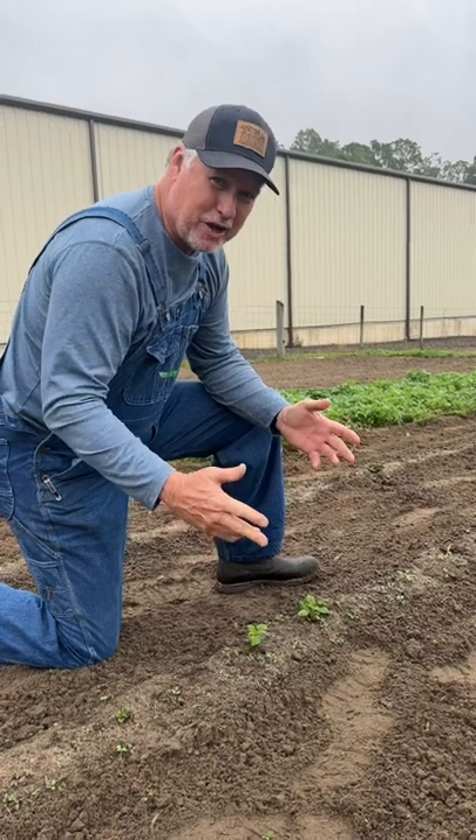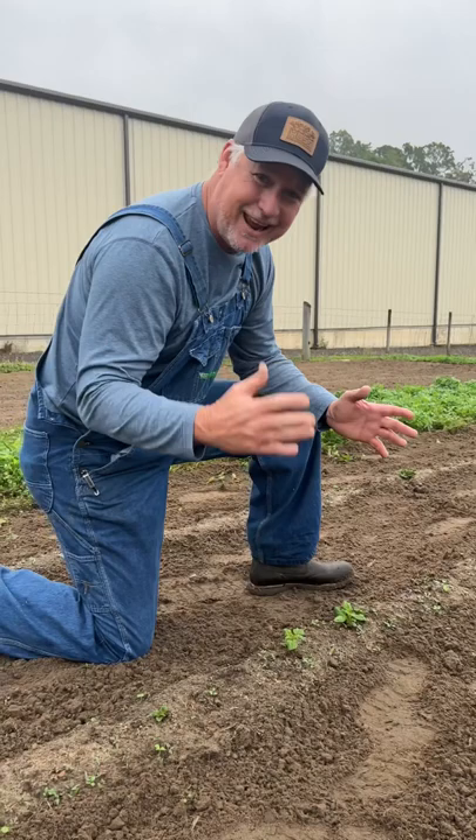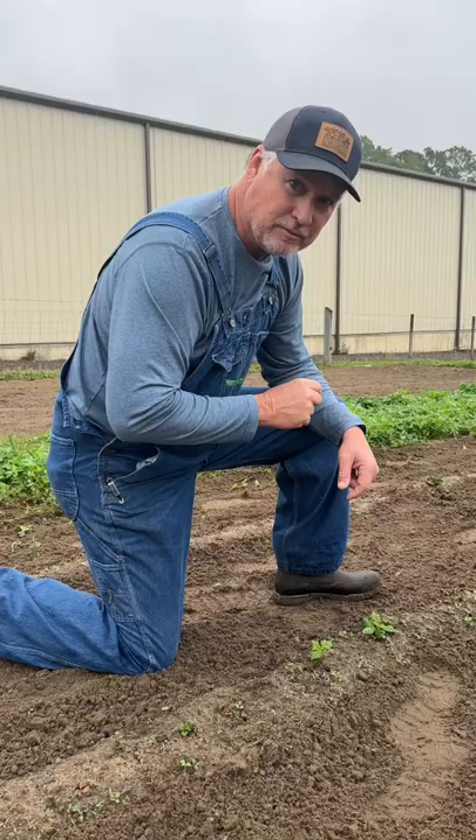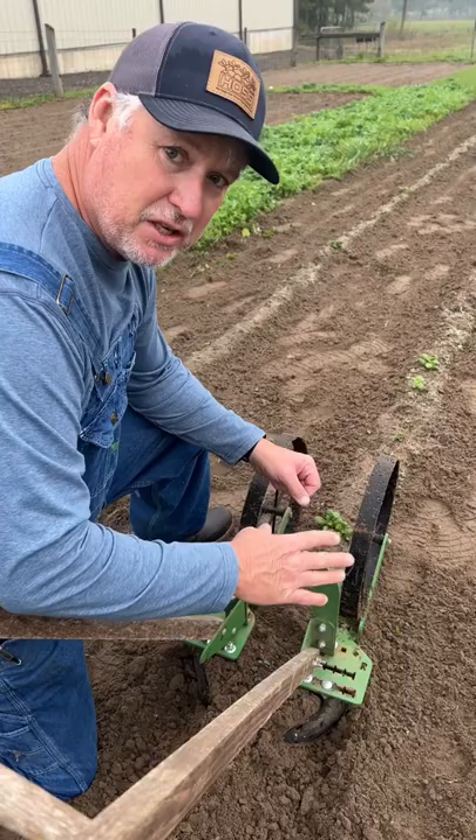Cold weather coming in and your taters are coming up and you're worried that cold weather is going to kill your potatoes. I'm going to show you a trick today — what you should do if you've got cold weather coming and your potatoes are coming up to save those potatoes. You want to take your wheel hoe, put your plows in the hilling position, and we're going to throw dirt at them potatoes to protect them.